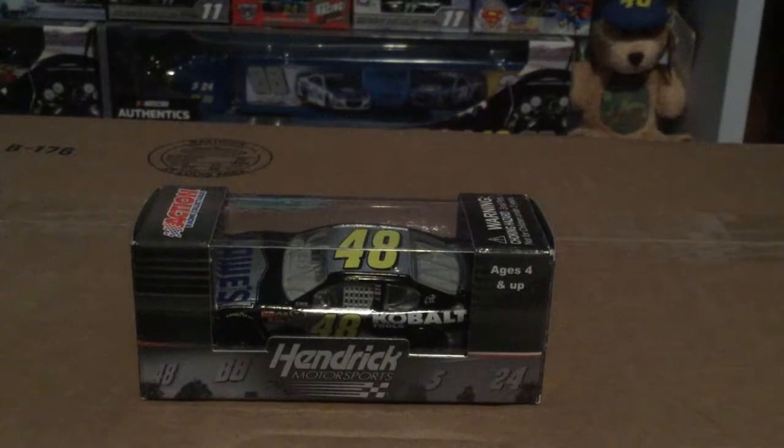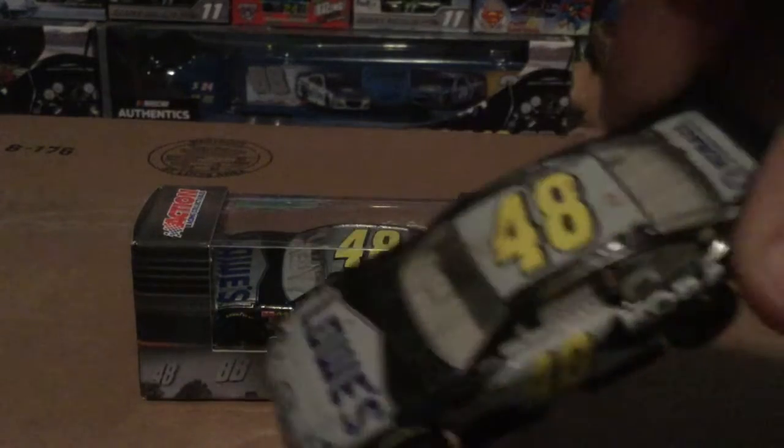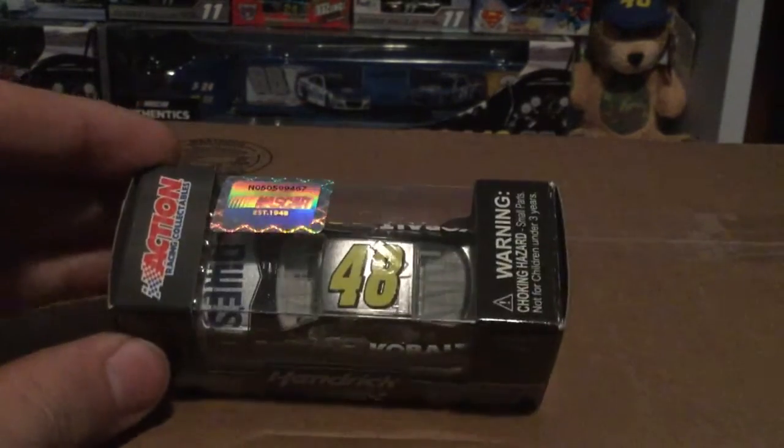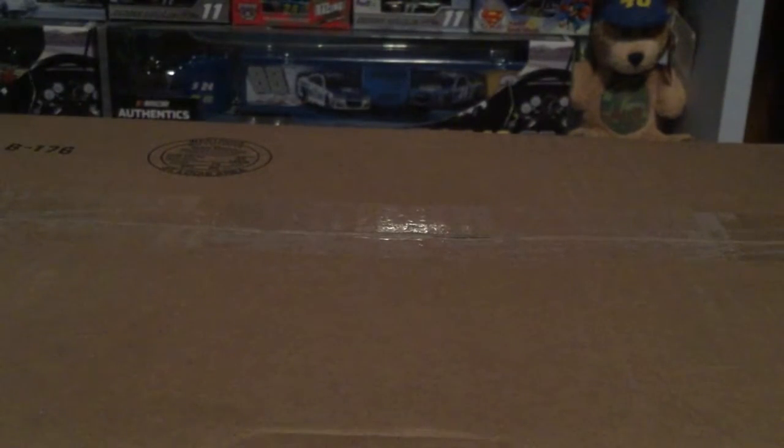Alright, we're going to go ahead and move on to Jimmie Johnson and his Lowe's paint scheme. You guys may have seen this before — I actually have this in two Spin Master cars. I got the Spin Master replacement because I had a Spin Master car and it was beat up to hell, lots of nicks, scratches, bangs, and bruises. I replaced that with an actual Spin Master, and then I found Lionel's and of course I picked it up because Lionel's better than Spin Master.